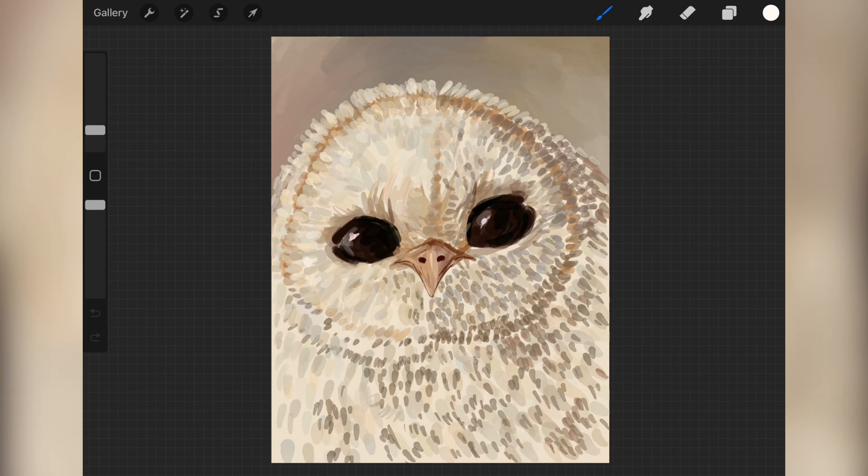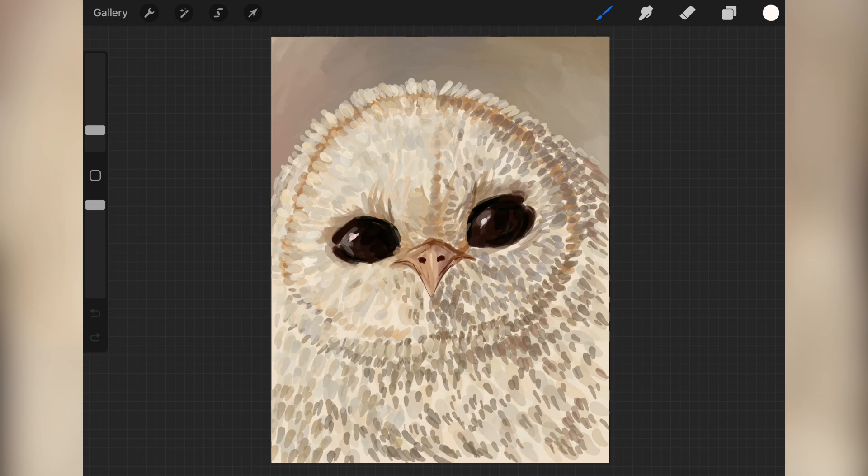Now I'm basically making a lot of the feathers denser than they were before. I think this is the closest I've ever gotten to actually stippling - it's not stippling, but it's close enough. Can you do stippling with a brush, or is it always with a pen? I have no idea. Later I'll go to the layer underneath and add a dark wash, because I decided the cream background was too bright and too saturated in some areas.